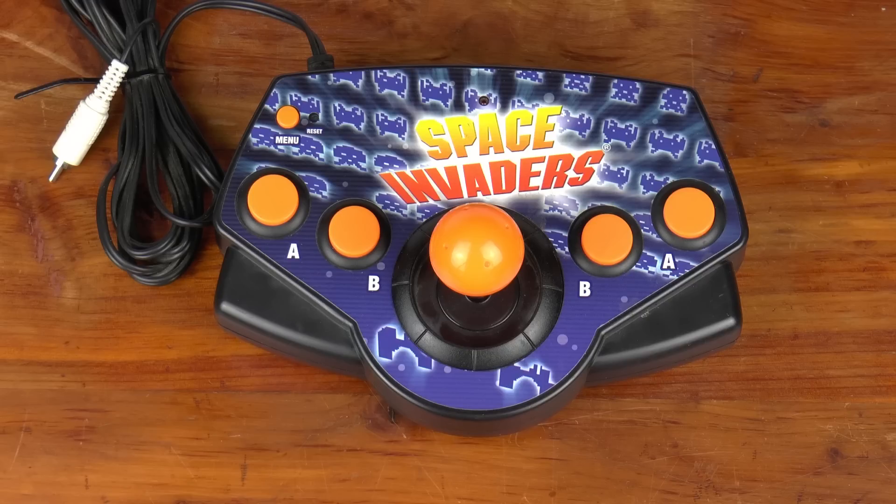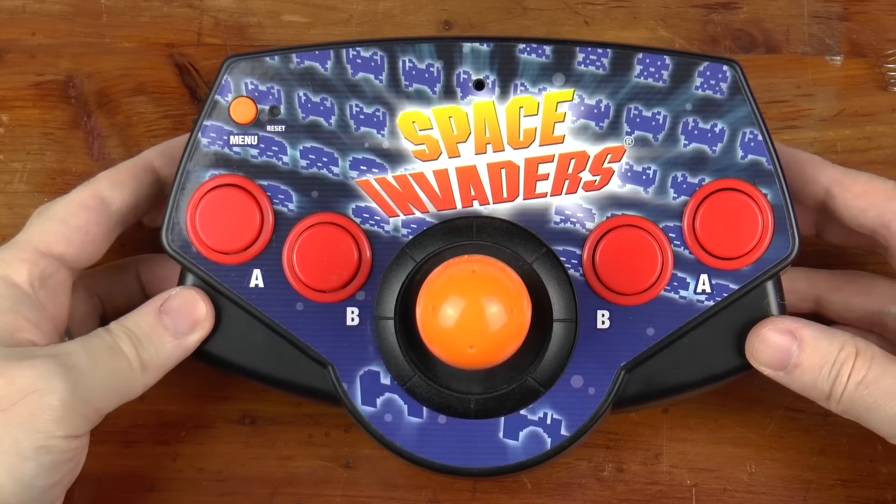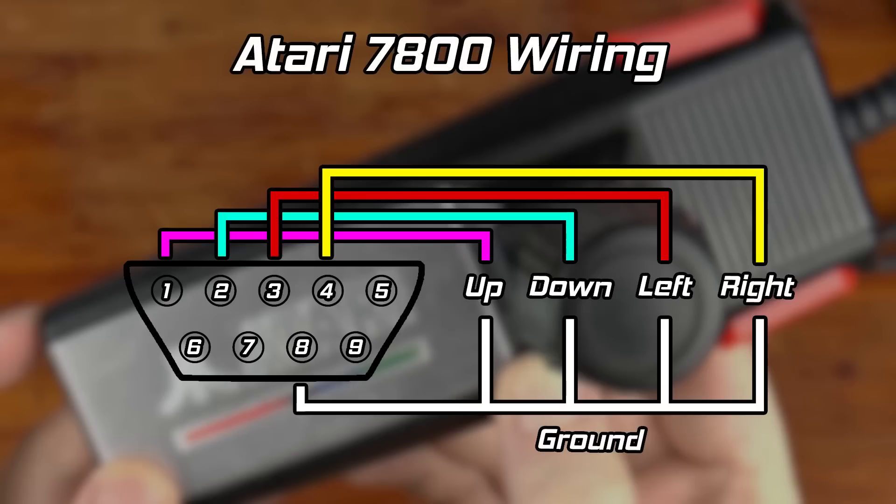Returning to the RSI controller, the only major change I'm going to make is to remove the stock buttons, widen the holes a bit, and drop in the new ones. This red-orange color combo of controls is a little bold, but the buttons fit nicely. Time to wire things up. The 7800 directional movement is quite simple: pins 1 to 4 are up, down, left, and right. Pin 8 is ground. Each direction is connected to the appropriate pin on one side of its switch, and the other side is connected to ground. Pushing a joystick in one or more directions bridges the appropriate signals for those directions to ground.